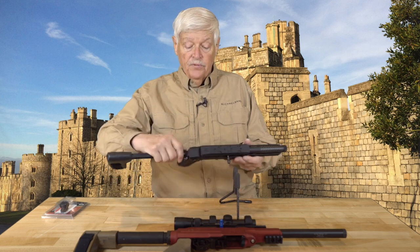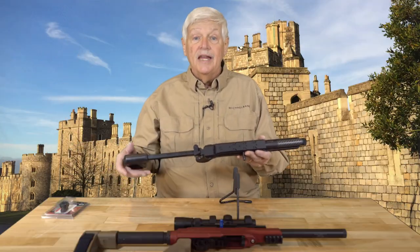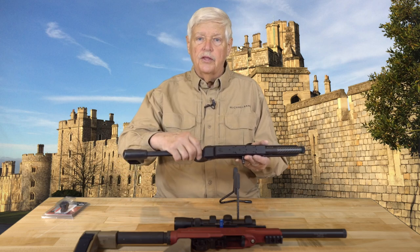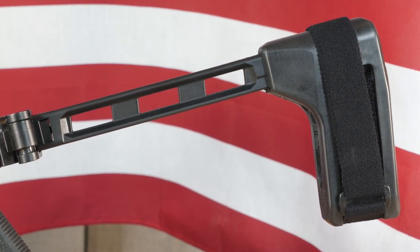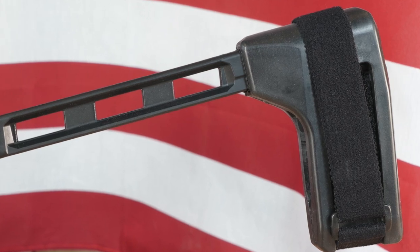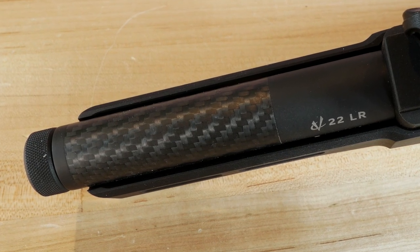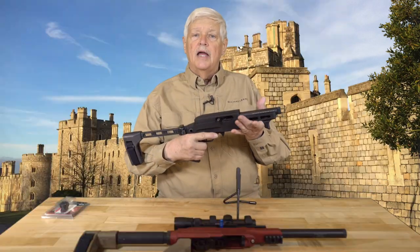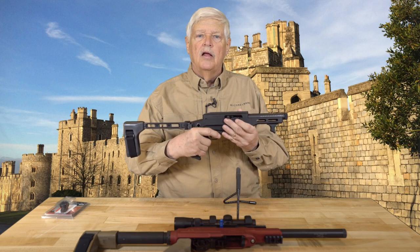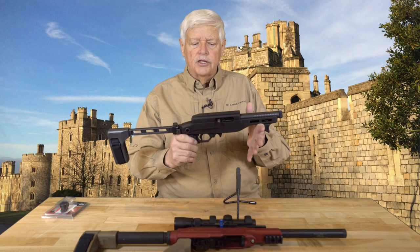This chassis already comes set up with a 1913 rail, so any pistol brace — or if you're building an SBR, any stock that works with a 1913 rail — can easily be put on. This particular pistol brace is one of the newer versions of the SB Tactical brace; it is excellent. You've got the carbon fiber wrapped barrel that is very much a signature of Volquartsen — you're going to get accuracy out of this little gun. Magpul for the grip. A good hand stop, because you don't want your hand to slip off on the front.